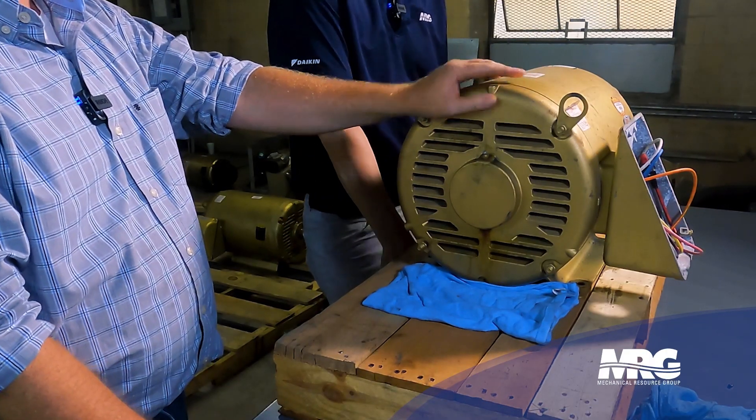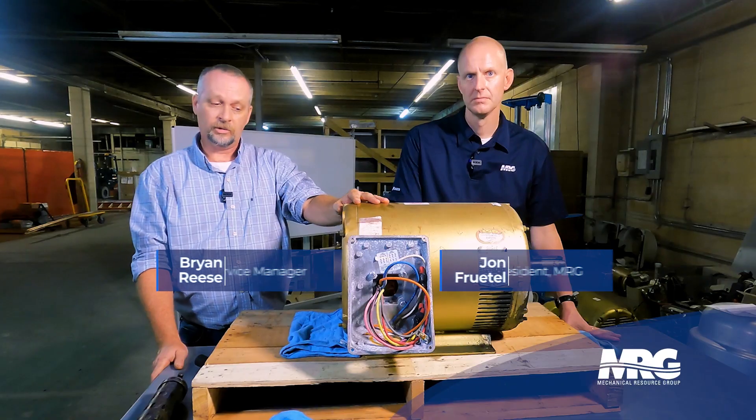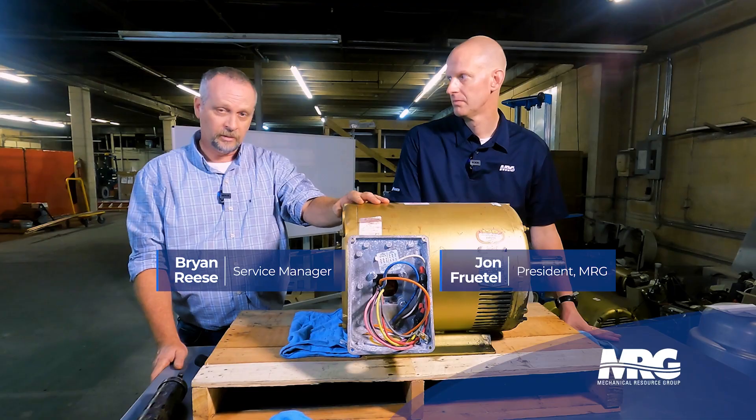They say 40% of bearing failures are due to greasing the bearings — whether it's too much grease, not enough grease, or the wrong type of grease.